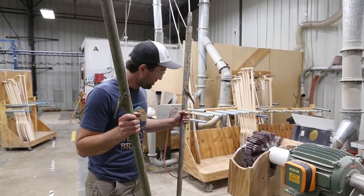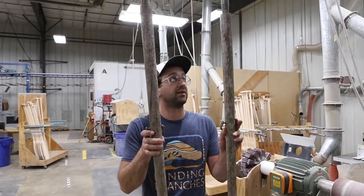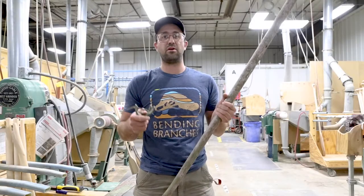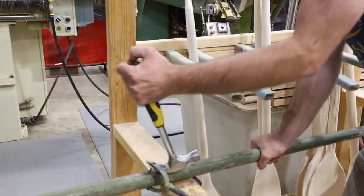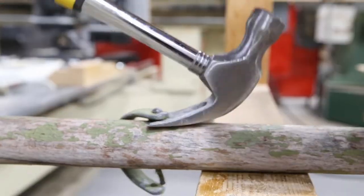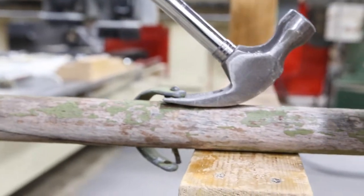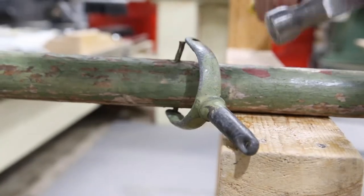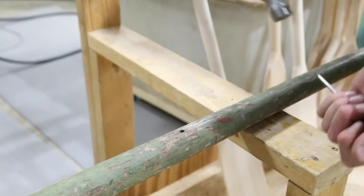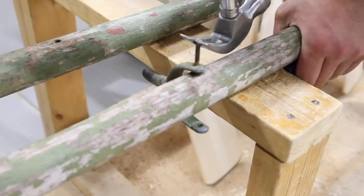We got the paddles in the shop. Now it's time to remove some hardware and strip them down. Step one: remove the oar mounts. Maybe it'd be easier if you didn't bend it out of that. It was already bent. I think you're better off punching it.